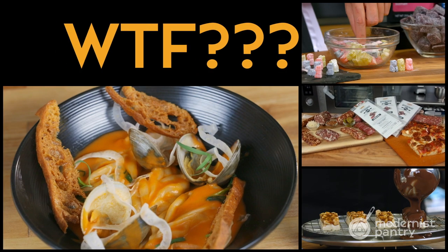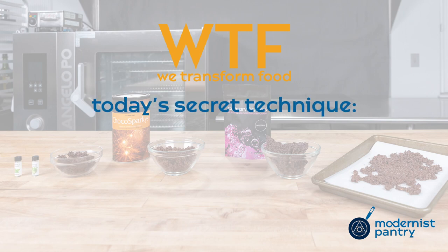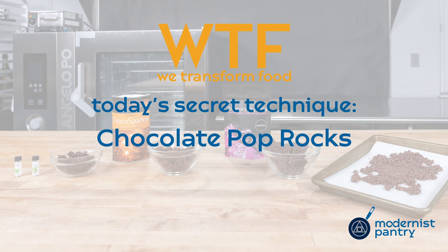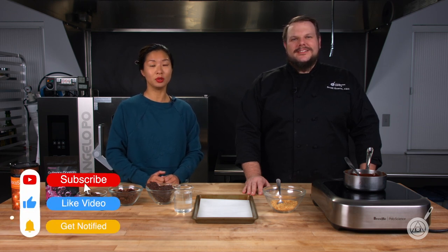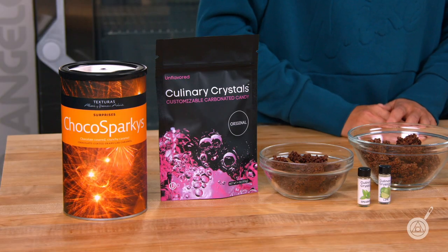Would you like to learn how to make chocolate-covered pop rocks at home? Today on WTF we're going to show you how to coat our culinary crystals in chocolate. Hello and welcome to WTF where we transform food here in the Modernist Pantry Test Kitchen. I'm Chef Scott Garan and I'm Janie Wang, one of the owners of Modernist Pantry. This week we're showing you how to make chocolate-covered culinary crystals, also known as pop rocks.